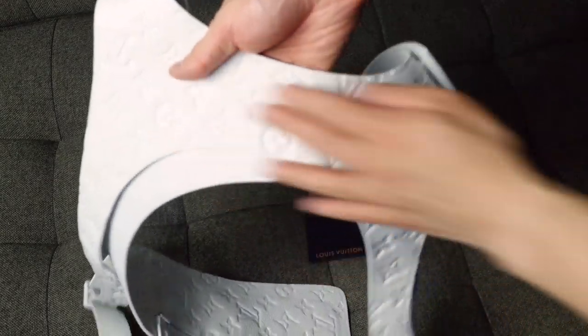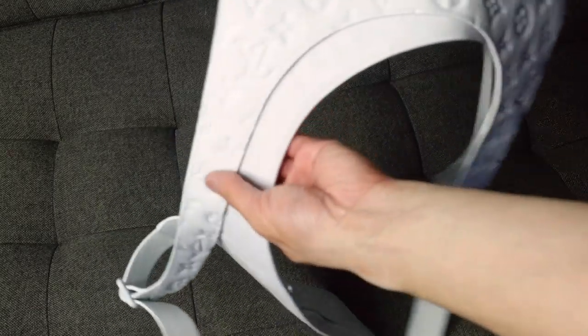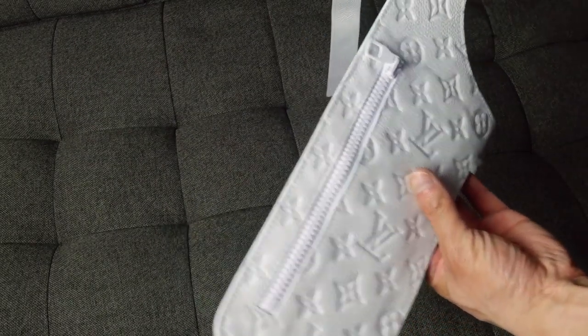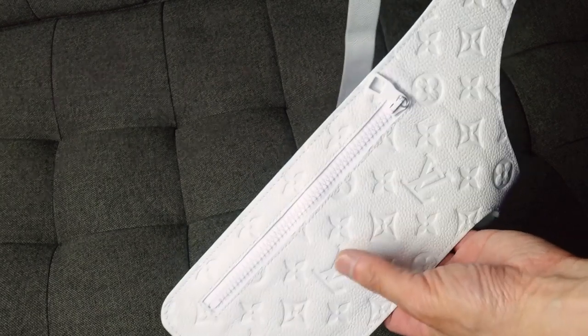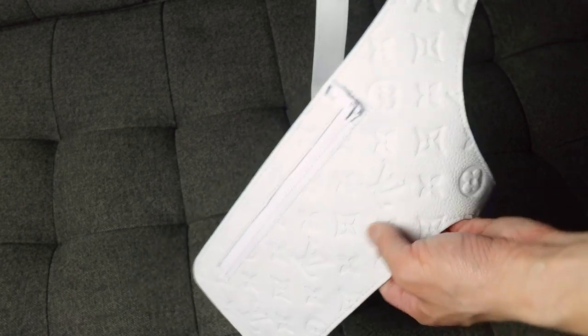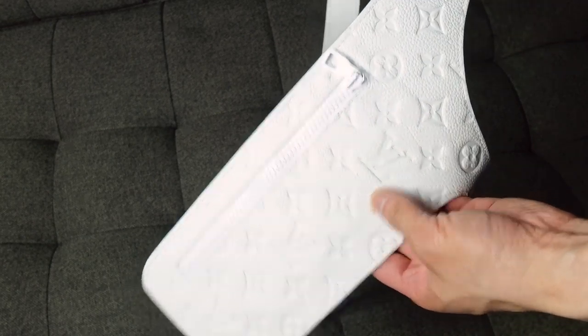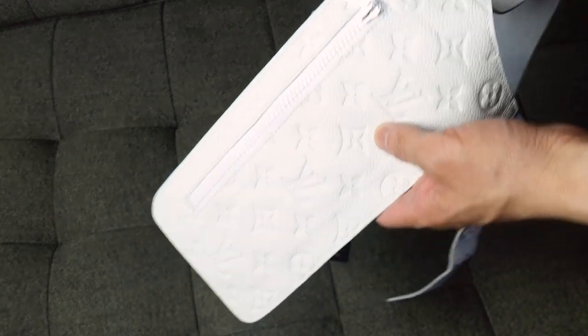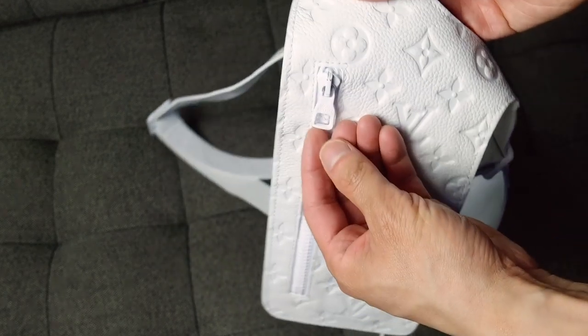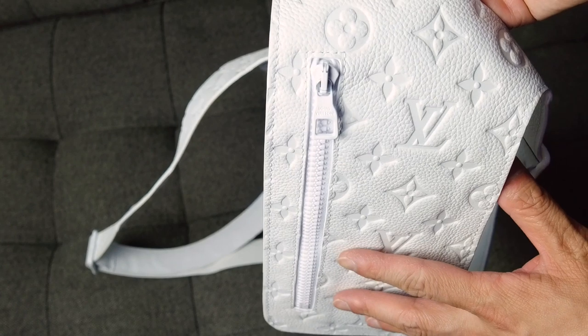The back is just the top part, and then you just have the two straps. There are no pockets — it's only the front on the left side that you have an extra area with the pocket. This is basically like the monogram embossed leather, similar to the monogram en relief from the women's line. The zipper pull is white, and it also has Louis Vuitton on it.